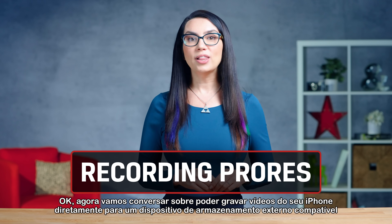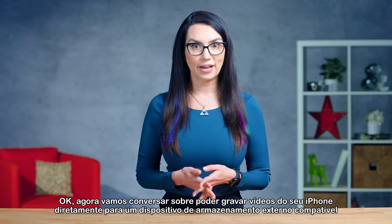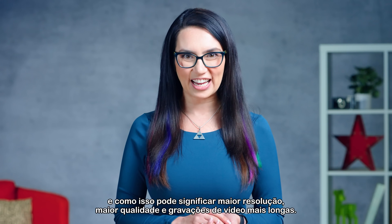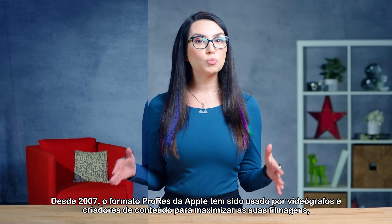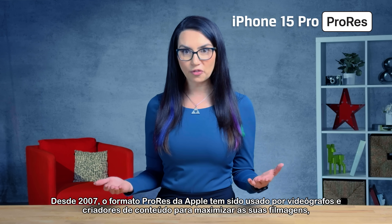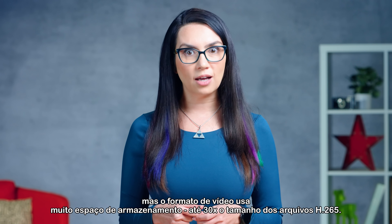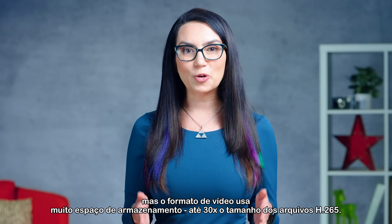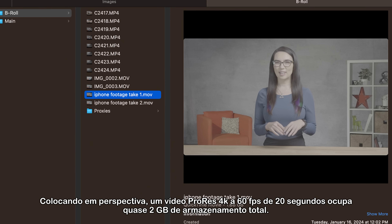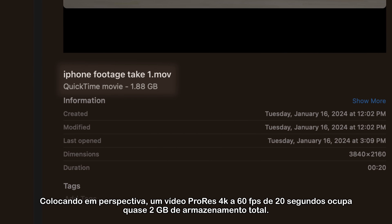Now let's chat about being able to record video from your iPhone directly to a compatible external storage device, and how that can mean higher-res, higher-quality, and longer video recordings. Since 2007, Apple's ProRes format has been used by videographers and content creators to maximize their footage, using less compression than other alternatives. But the video format uses a lot of storage space — up to 30 times the size of H.265 files. Just to put this into perspective, a 20-second ProRes 4K 60fps video takes up almost two full gigabytes of storage.